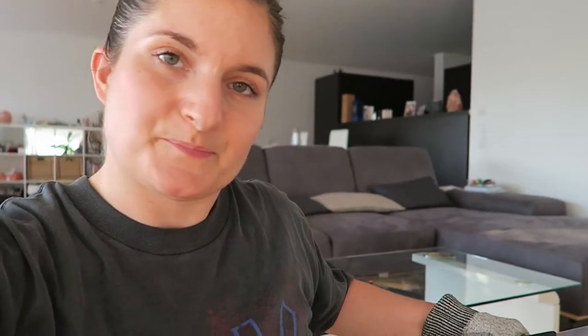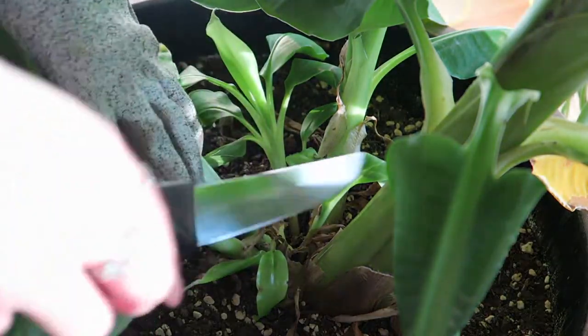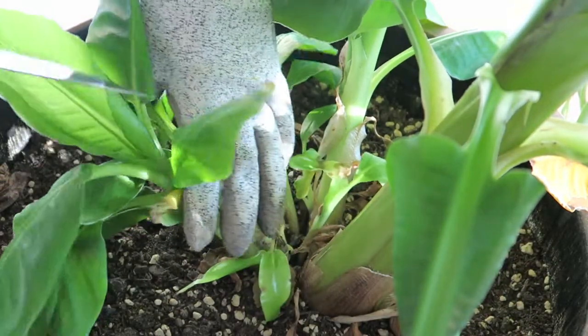This is how I do it — I use a kitchen knife. I just make sure it's as clean as possible. The kitchen knife is very sharp, which helps to separate the pup very quickly and cleanly. If you use anything that isn't sharp, that does not work. I've done it before and it works really well. So I want to separate this little one over here.